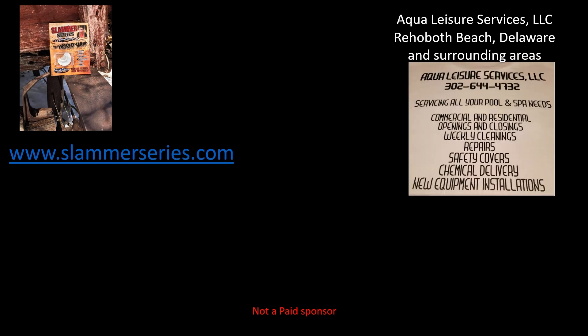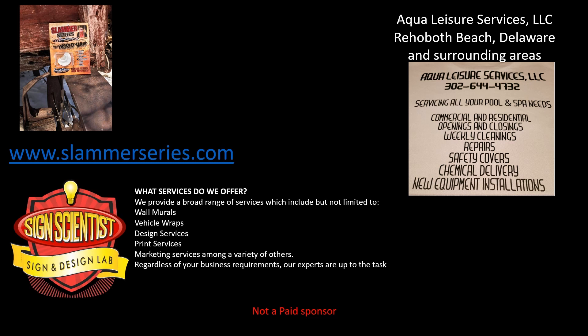Just a quick word from our sponsors. First of all, Slammer Series Turkey Calls — made by a hunter for a hunter. If you're interested in a new turkey call, visit www.slammerseries.com. Also, Aqua Leisure Services LLC, serving the Rehoboth Beach, Delaware and surrounding areas — if you're looking for pool or spa needs, please give them a call. And Signed Scientists, providing a broad range of services including wall murals, vehicle wraps, design, print, and marketing services. Regardless of your business requirements, their experts are up to the task. Visit www.sciencescientist.com or call 919-685-7641.